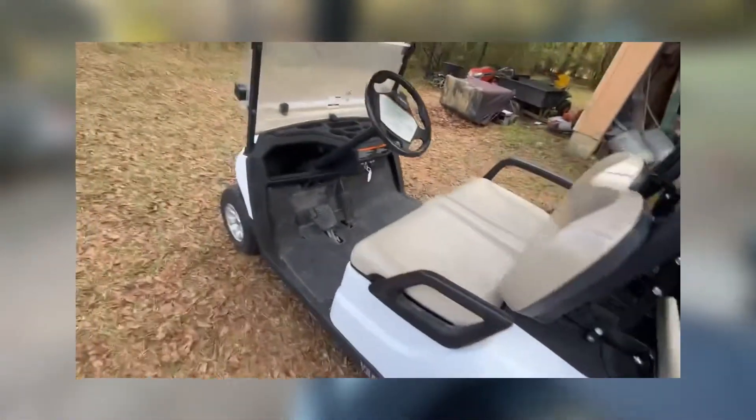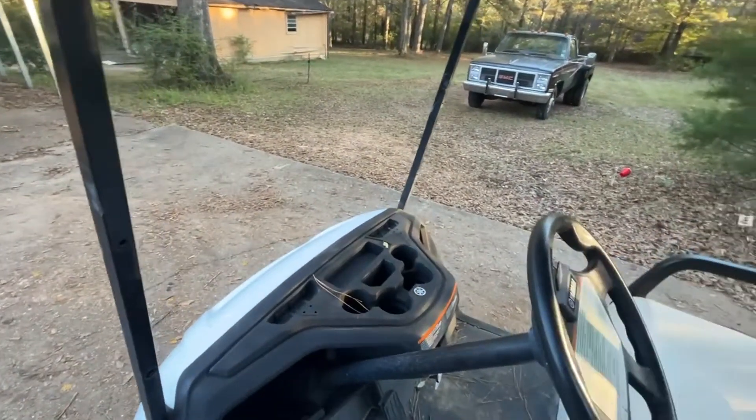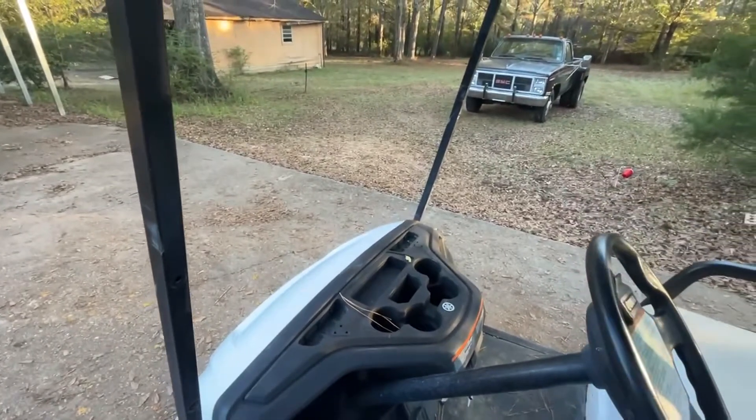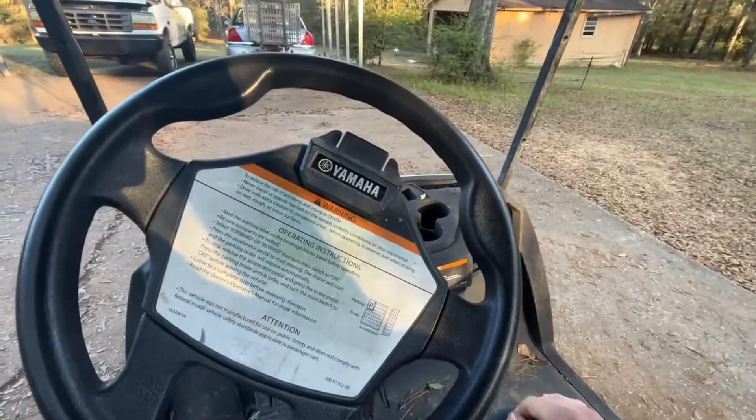It used to have a little plastic screen, but we took ours off because it was so faded and there's really no reason for it. It's a lot easier to drive without it. So with that being said, let's take it for a drive and I'll show you what this thing can do.